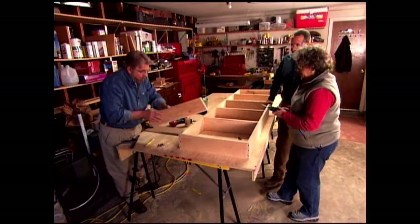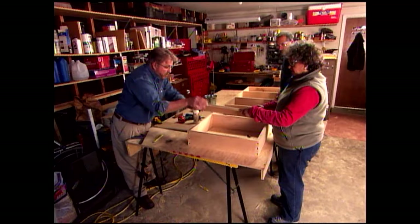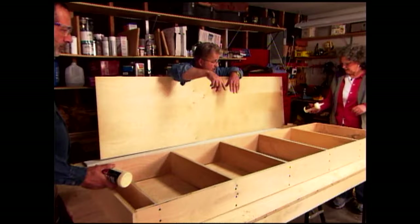We also put in one more board at the bottom — not a shelf but a false bottom. It gives us a surface to which we'll attach a piece of trim later on. We apply glue on the ends, put it in place, and screw it in position. With all our shelves in, it's now time to put the back on. Phil and Arlene lay a bead of glue all the way around the outside and across the back of the shelves.